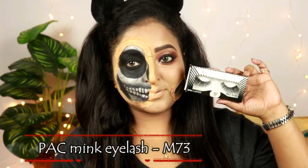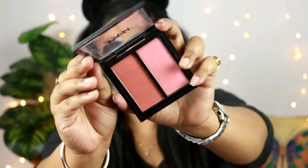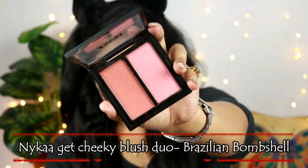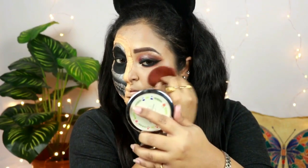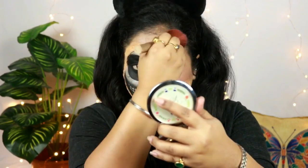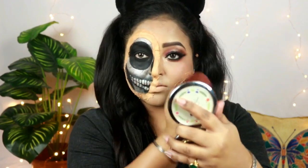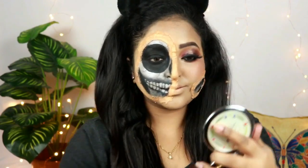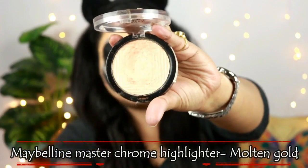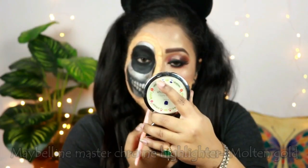Now I'll be applying a pair of false eyelashes — this is a pack mink eyelash. For adding a little bit of color on my cheeks I'm using this Brazilian Bombshell shade from my NYX Get Cheeky blush duo and I'm putting it on the apples of my left side of my face. For the highlighter I'm going to use this Maybelline Master Chrome highlighter in the shade Molten Gold and I'm just putting it on the highest points of my left side.